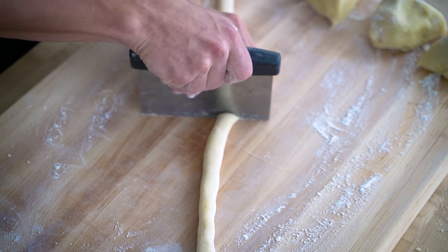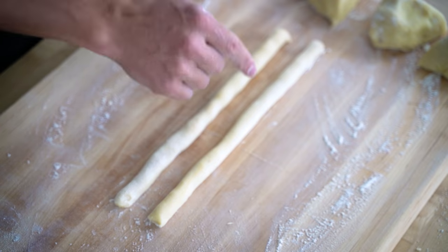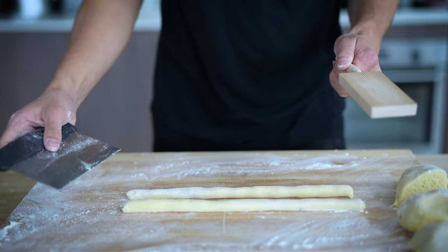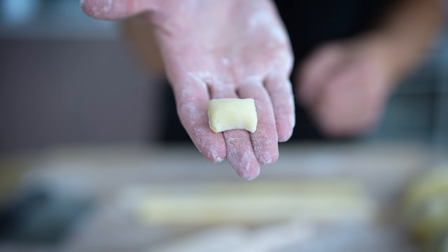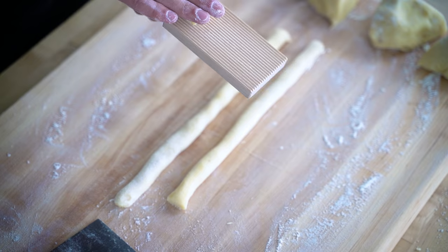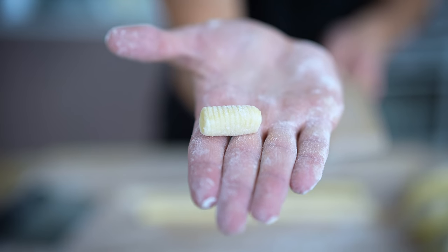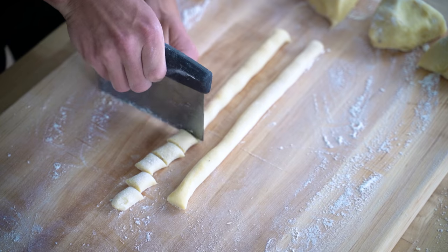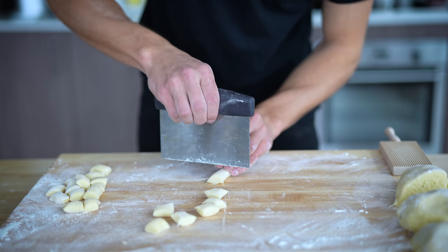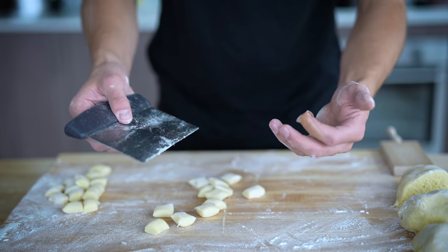Once you get a long strip, cut it in half and line them up. If you don't have a gnocchi board, that's okay — many people would stop right here and just chop down the line to make little pieces of gnocchi. But a lot of people also like to take the board, place the gnocchi at the start, and simply roll down it, which gives you that really nice, light pattern. That's what I'm going to do. Cut down the line to make a bunch of evenly-sized pieces. It's totally okay if they don't all turn out perfect, because by rolling them you'll get them all into the same shape anyway.